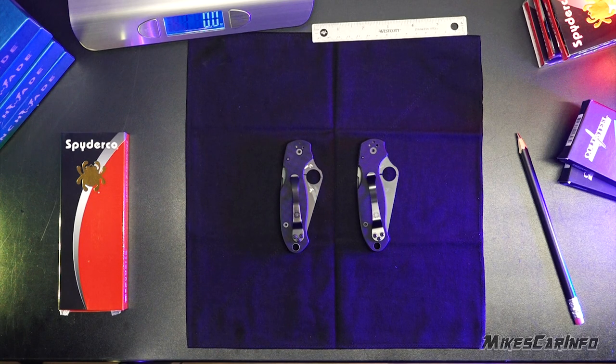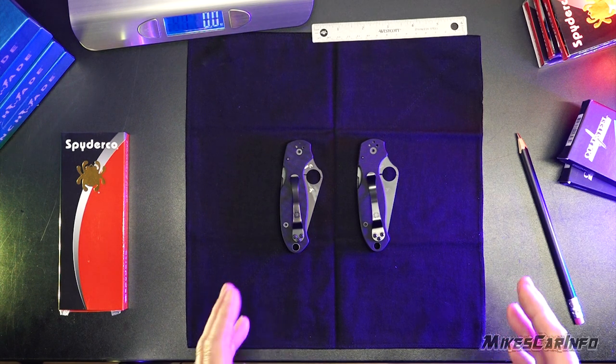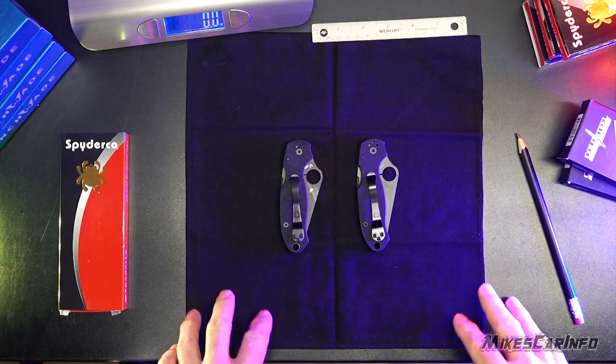U.S. brands are being undermined by Chinese copies that are flooding the market by unknown companies in China. One of the examples here is the Spyderco knives.